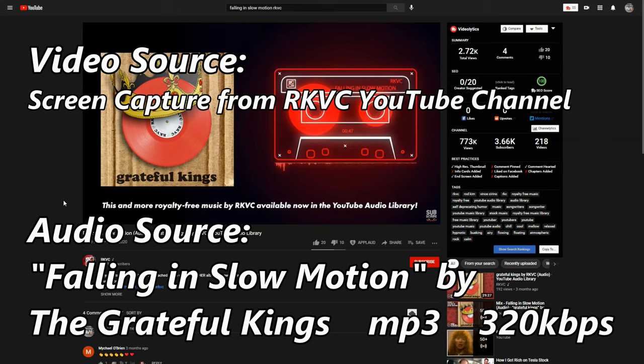But the true test of this Bluetooth device is how does it sound with music? I'm going to be playing back a portion of 'Falling in Slow Motion' by the Grateful Kings, listed on the YouTube Music Library by RKVC. The source recording is an MP3 recorded at 320kbps. Here is a portion of that song.